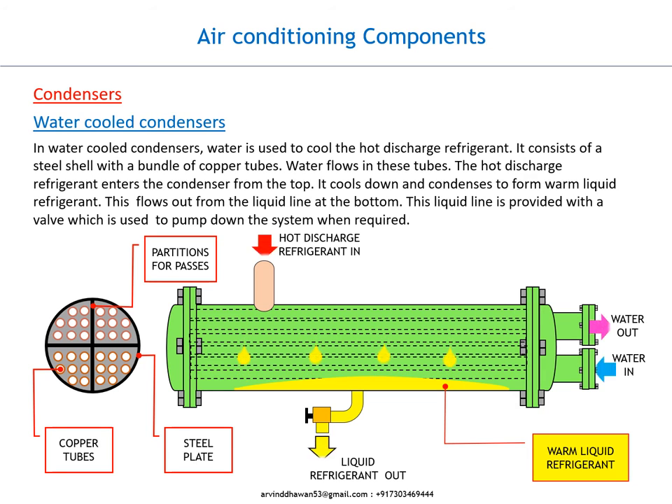Water-cooled condensers. In water-cooled condensers, water is used to cool the hot discharge refrigerant. It consists of a steel shell with a bundle of copper tubes. Water flows in these tubes.